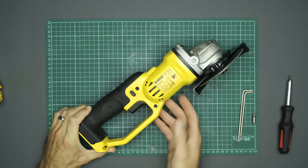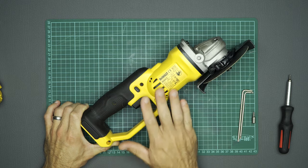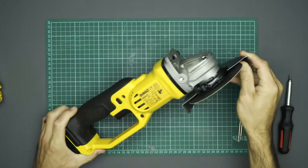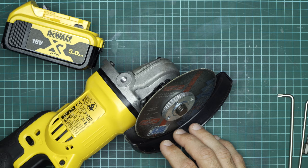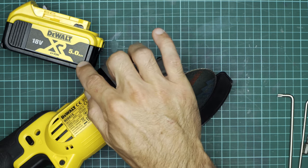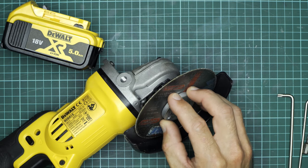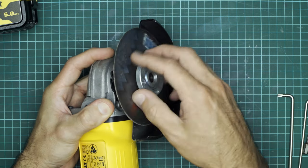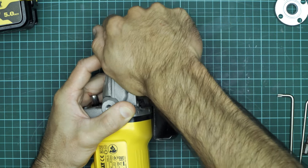To take this apart, it's fairly simple. There are just five T15 fasteners to remove on the clamshell side, and then on the top here there are four T20 fasteners to remove — that'll remove the whole gearbox housing and the head assembly. One more thing: if you are going to tear down your tools, don't be a moron — remove the battery. These things are not toys, and you are going to come off second best if this thing starts up in your hand.